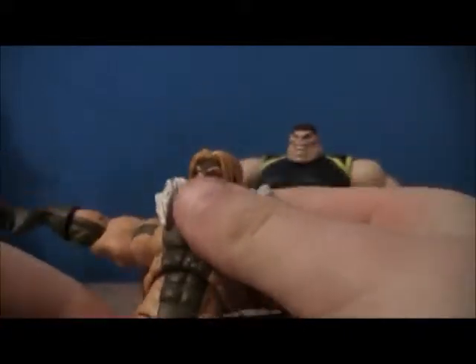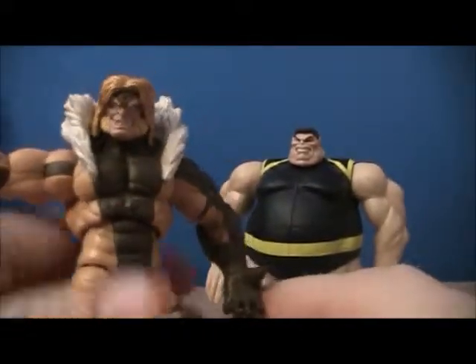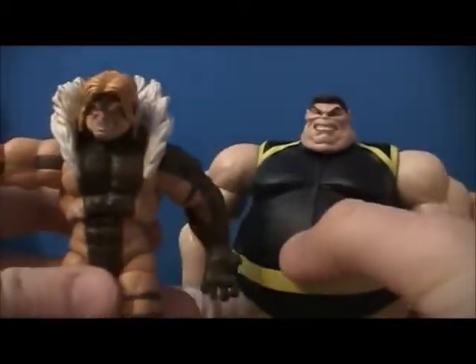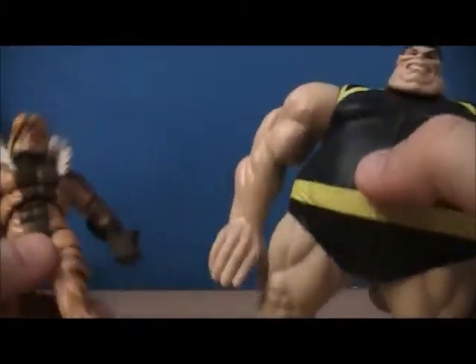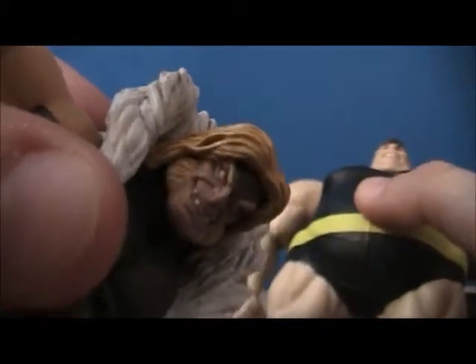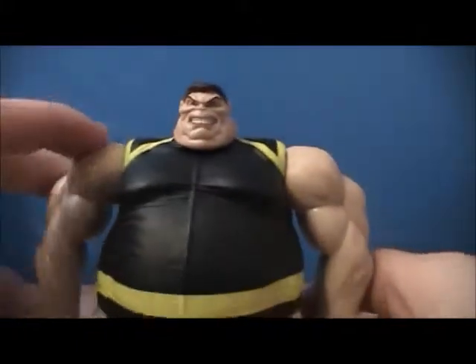Price range: this was a $15 set, which I say is a pretty good price. Going with Blob, you're really getting two action figures in one set. Just look at the detail on this guy's face — it really is amazing, even the red outlines around his eyes. Just very, very well done.